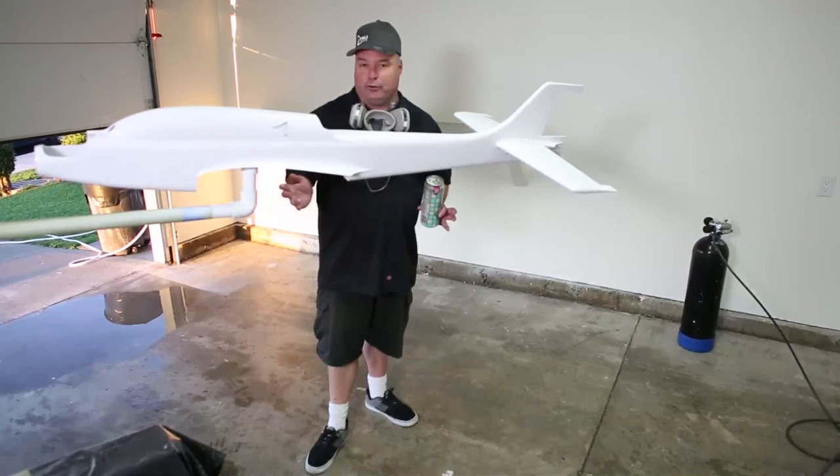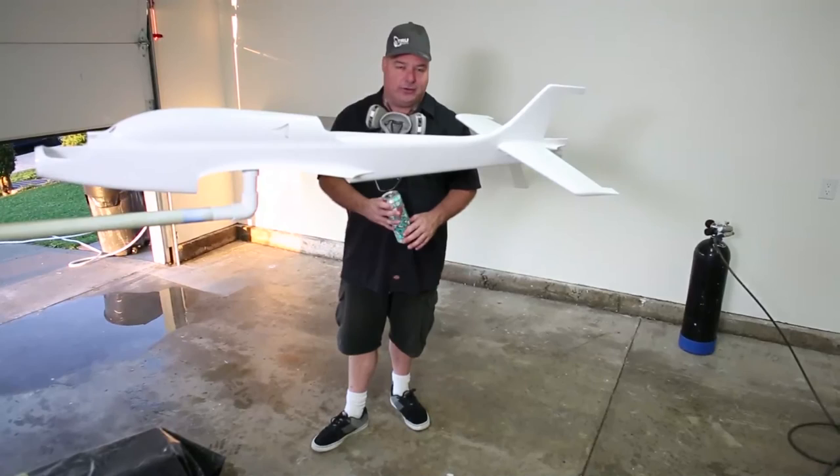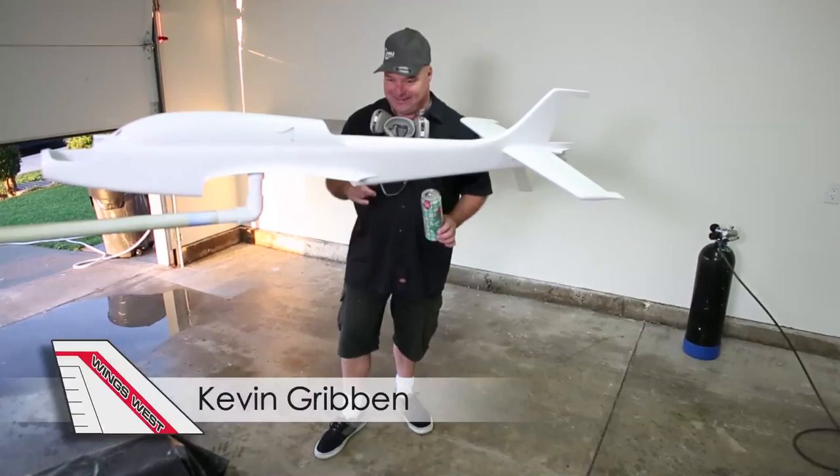I'll try and shoot another video for you guys when we go to the clear coat, because that's going to get really magical. We're pushing hard to have it at the AMA show. Other than that, it's base white and it's light — hang on, see you soon.